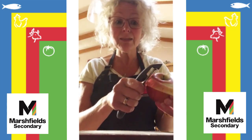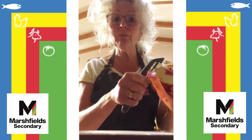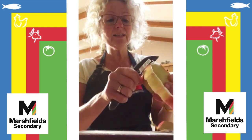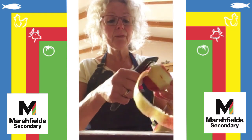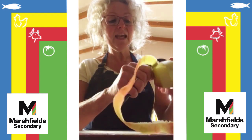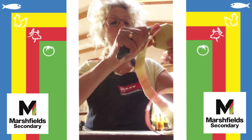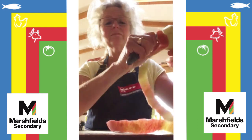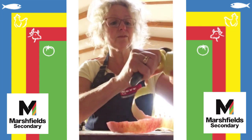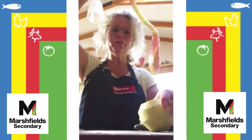I always try and test myself to see if I can get the skin off in one go. It's quite difficult and you have to keep your eyes on that peeler because of the blade. See if you can get that skin off without it breaking — no real reason for doing this, just a bit of fun. Have a little competition for yourself. And there we have the skin off the apple!